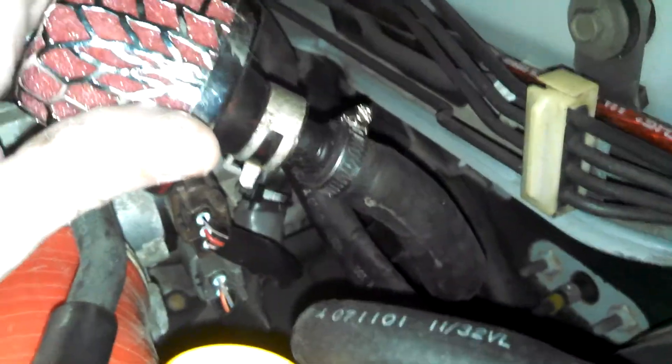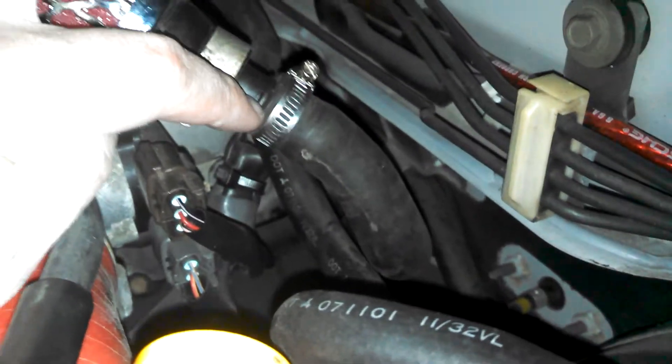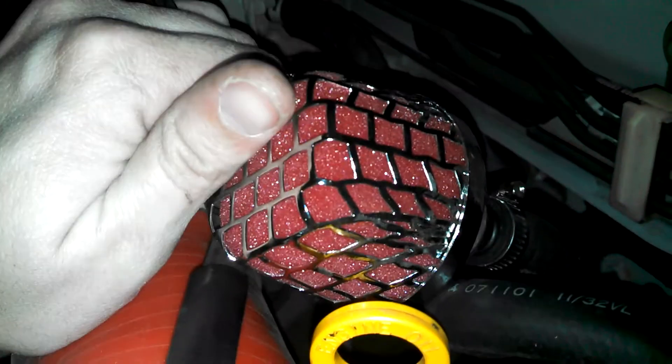You've got something to hook your filter onto. I found this foam filter. Basically there's a lot of suction in here — I know it's just a breather, but there is quite a bit more suction than pressure in here — so just a foam filter to keep the dust out.